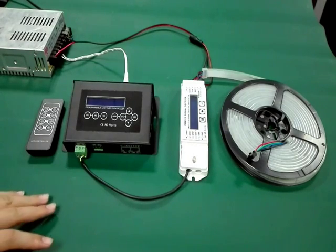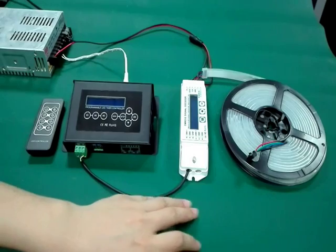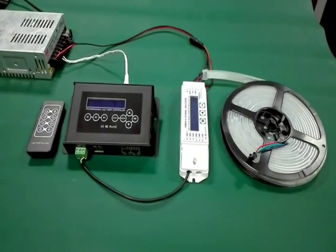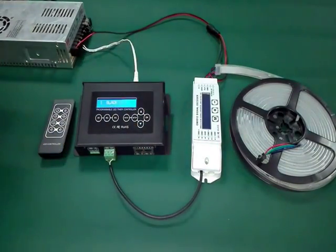Here we have prepared a group of BC100, a decoder, and also the LED strip for presentation. Now turn on the LED controller.